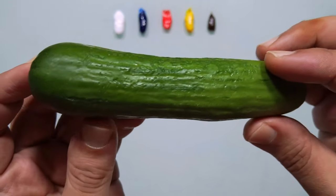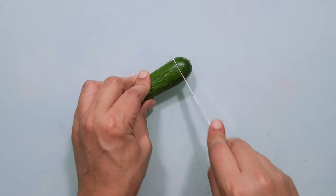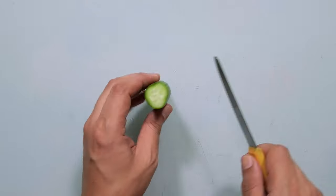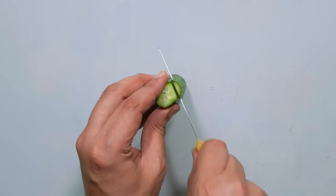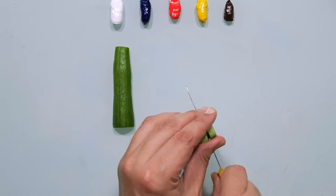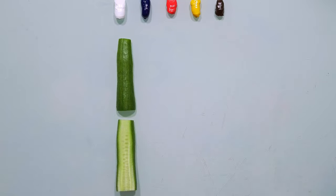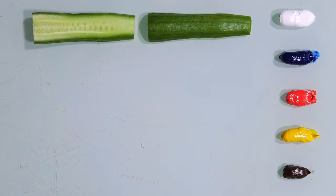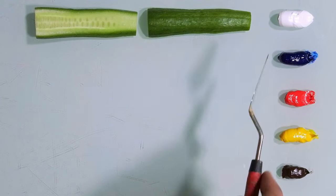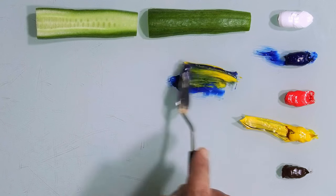Let's match the color of this cucumber — from the inside and from the outside. Clearly we can see it's green, so we need to start with blue and yellow to make green.